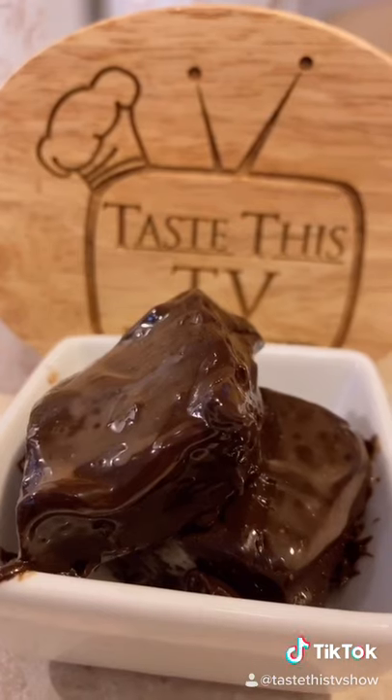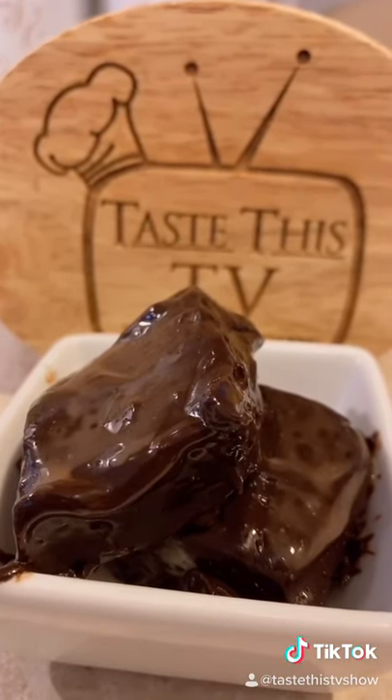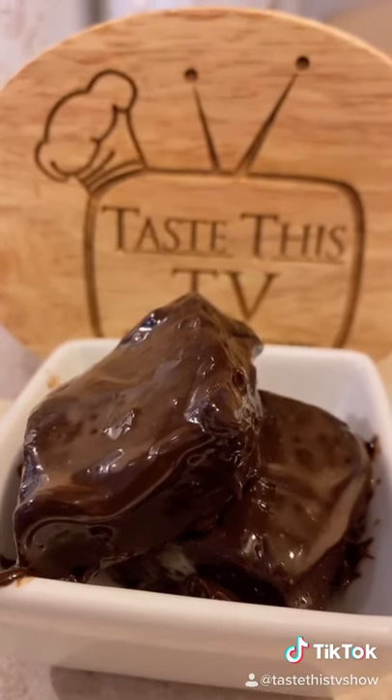Now this is one of my favorite all-time easy fudge recipes using only sweetened condensed milk and morsels of chocolate. No rules in cooking — taste this.